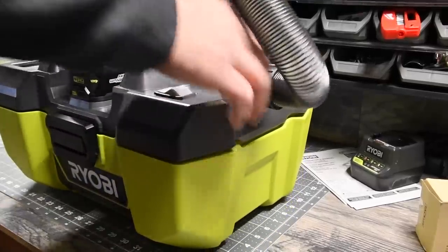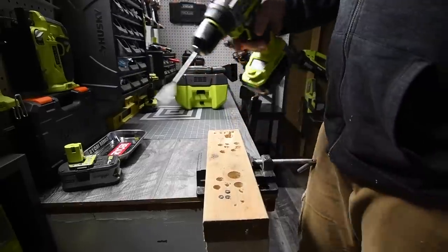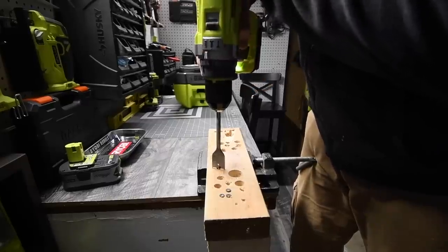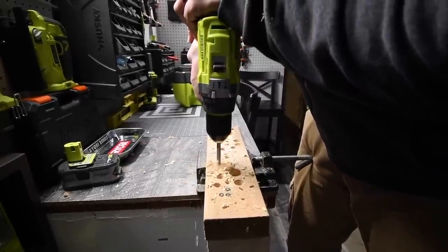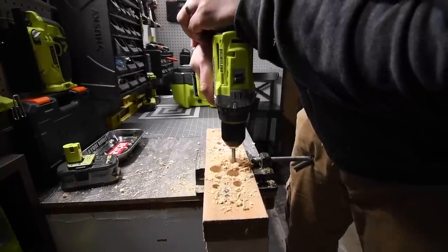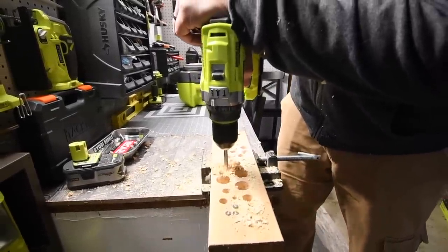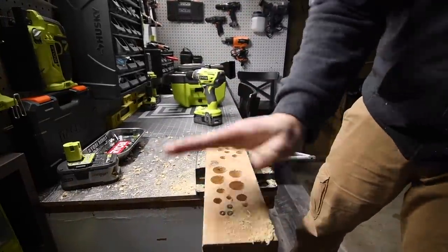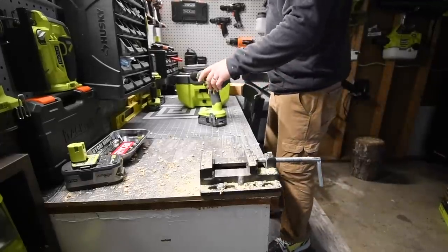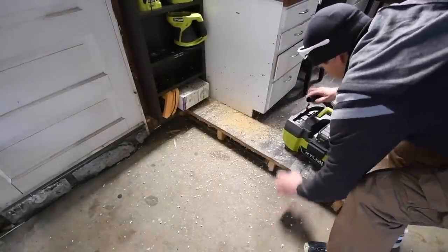Let's do a quick test. Using the P251 brushless hammer drill with a 3 amp-hour compact HP battery, I'm going to drill a couple of holes and make a mess on the ground. That drill is powerful. Now let's do what I normally do — just picked the vacuum up, and it cleaned it all up. Good to go.